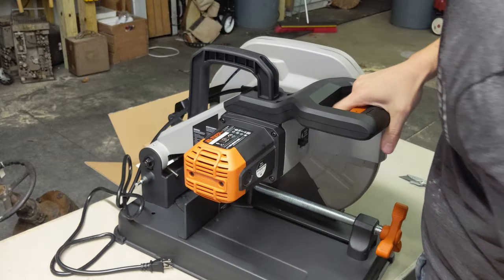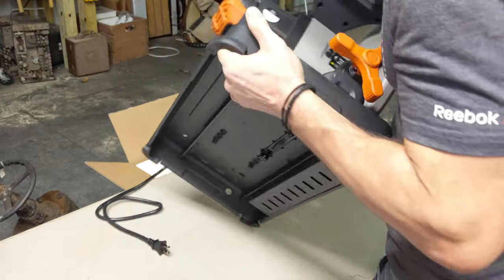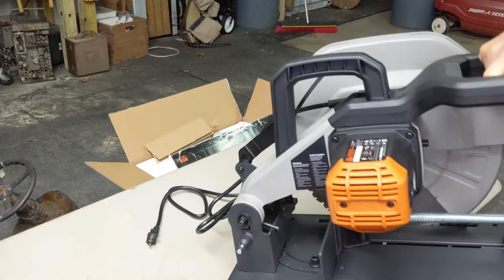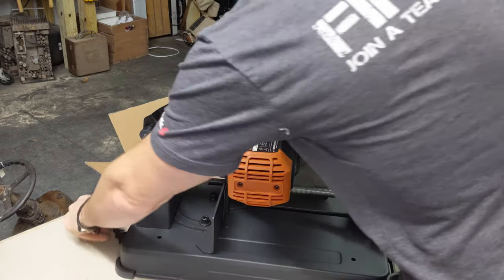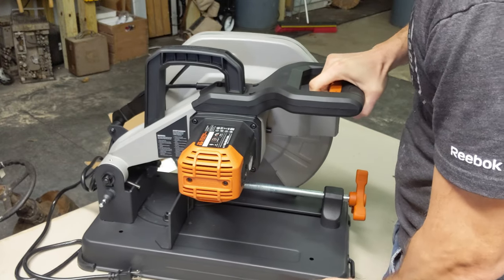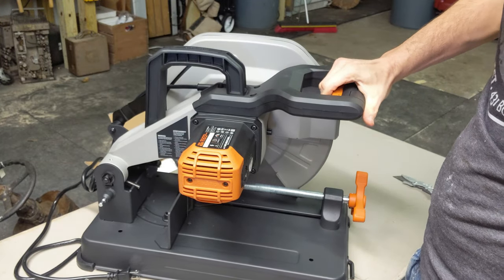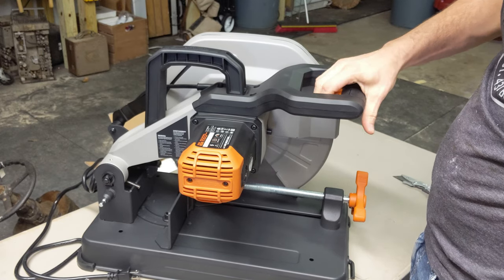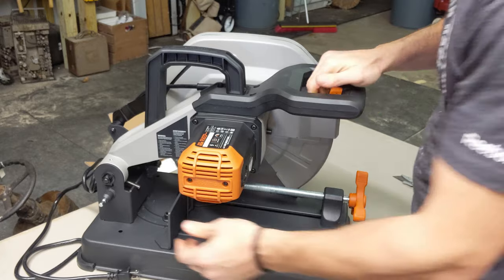I'll lock it down and pick it up. I'd say that's about 50 pounds, which is what you want — you want it to be somewhat heavy. There's a locking mechanism here on the trigger, so no accidents there.